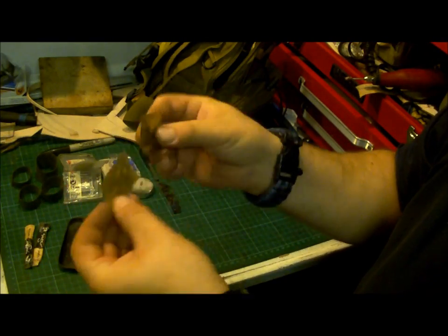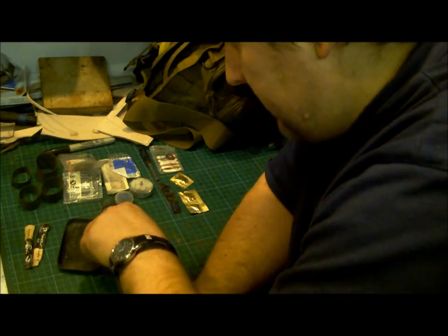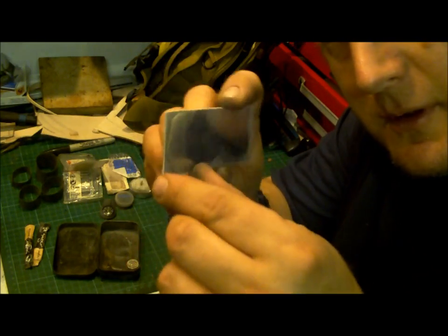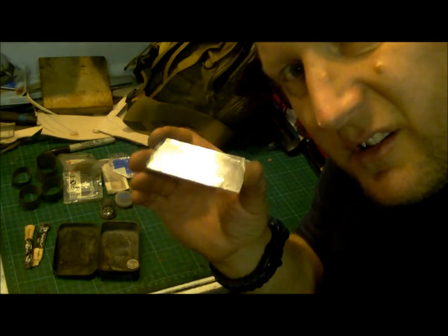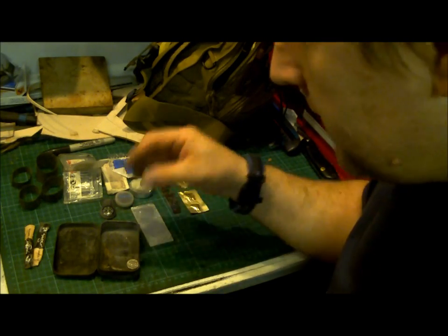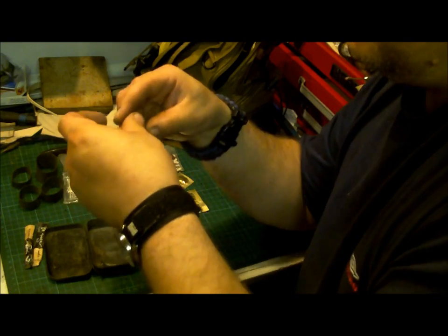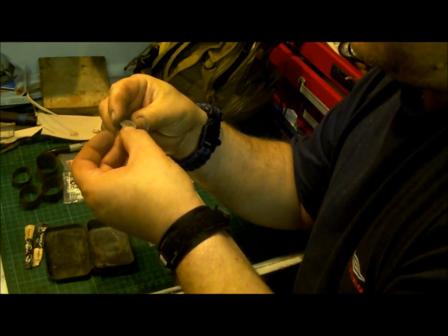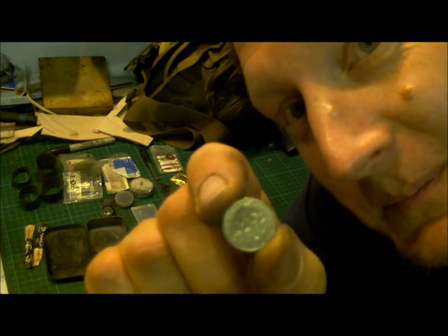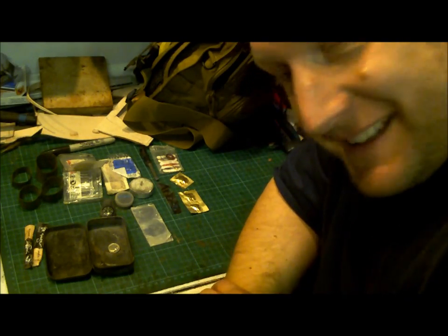Three water purification tablets — no ziplock bag to put them in though, so I'll have to do a concavity. I've got a piece of plastic, an offcut from work. If I peel that off completely, there's a lovely mirror underneath. And what have we got here? Liberty, 1973 — I've got a dime. The mysteries of the survival tin.